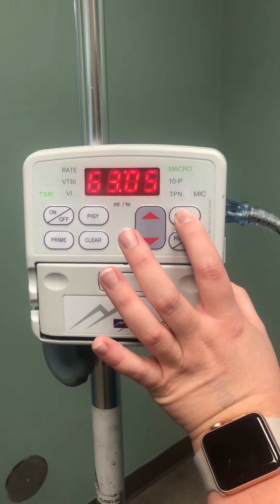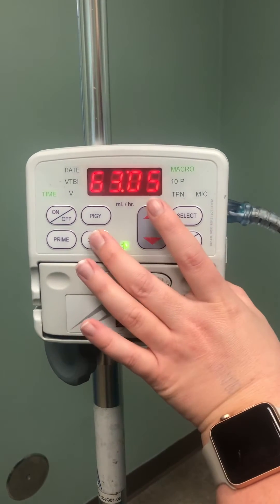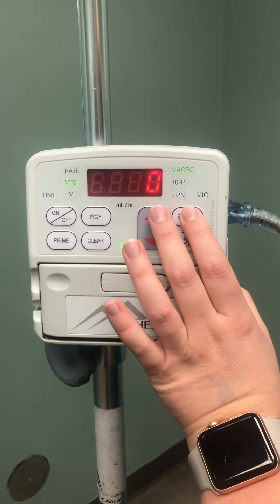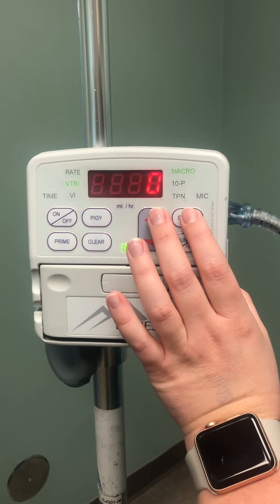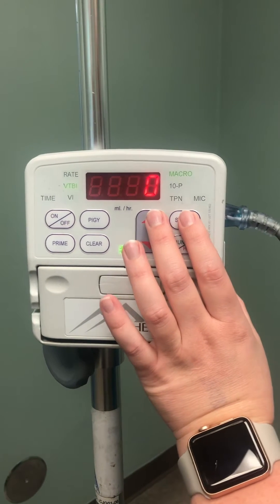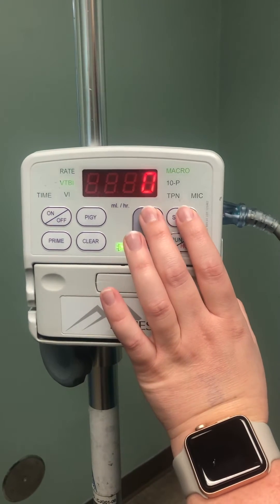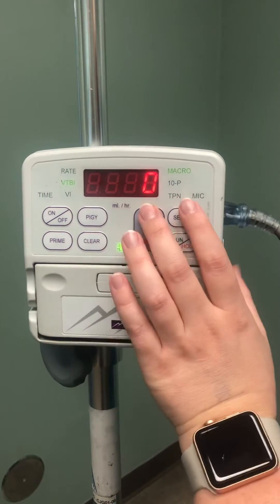It's going to show you the time that this machine has been running, so you can clear that. Hit select again. You have your volume to be infused — this one is really important if you are only needing to give a certain amount of fluids over a certain amount of time. A lot of times for our surgeries, we will just put this up to 1,000.